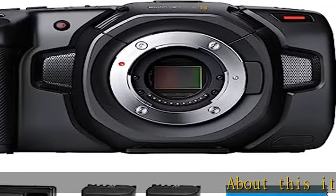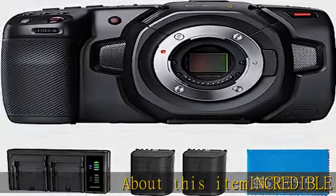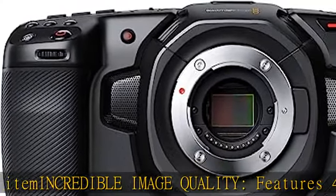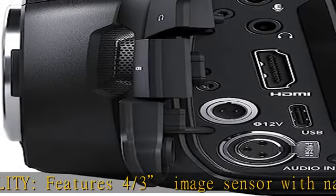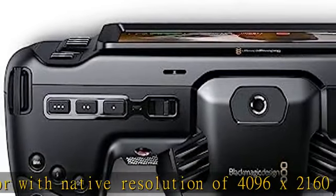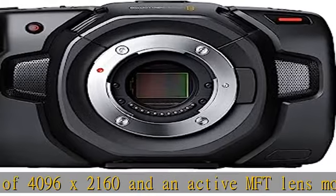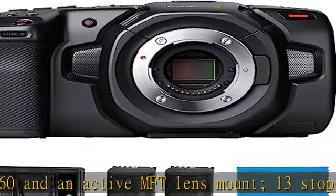About this item: incredible image quality. Features a 4/3 image sensor with native resolution of 4096 x 2160 and an active MFT lens mount. 13 stops of dynamic range to capture even the slightest details. Dual gain ISO up to 25600 to minimize grain and noise in all lighting conditions.